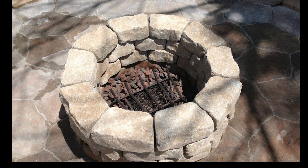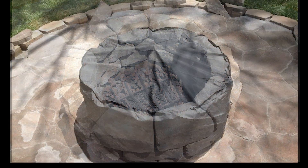Inside the fire pit I put porous lava rock. I had read that if you don't use porous rock it could explode under the heat of the flame. I also put a fireplace grate in, like you have in a wood-burning fireplace.